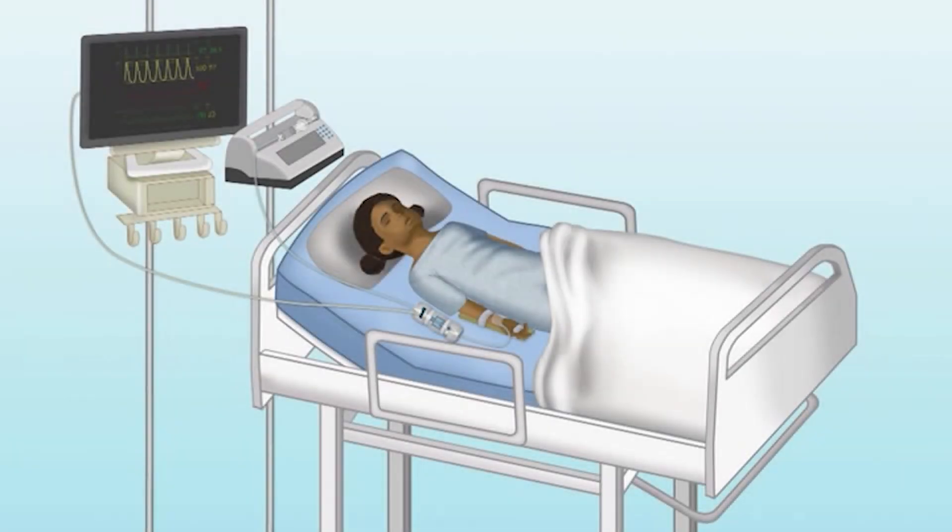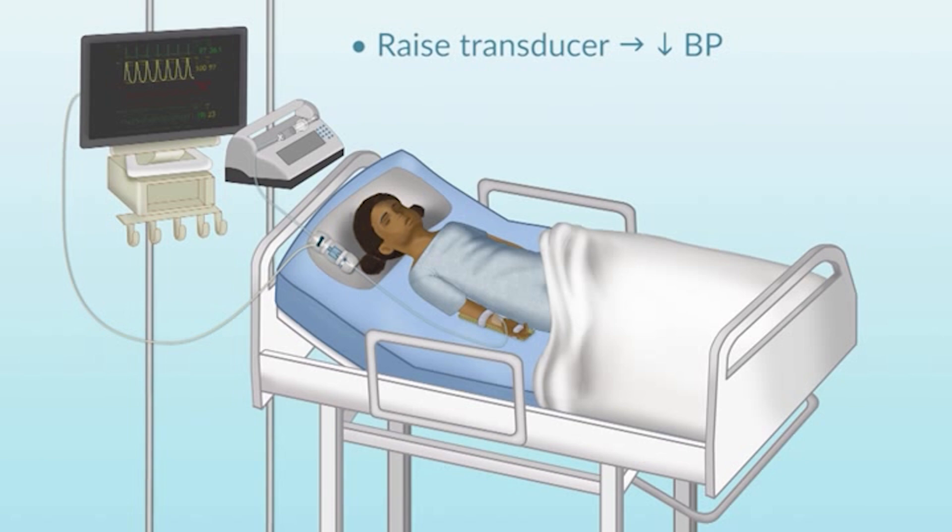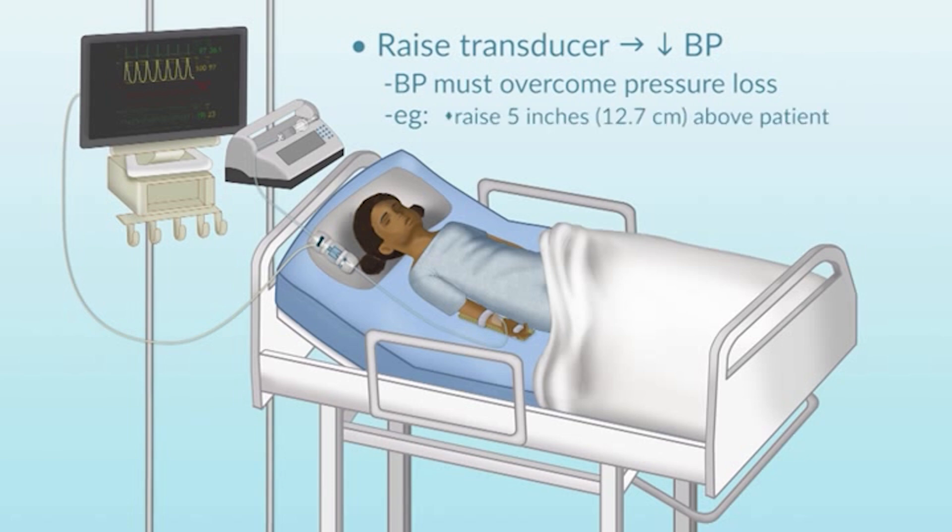By the same token, if I take the transducer and raise it above the patient, I'm going to lower the patient's arterial pressure reading by a quantity equal to that column of fluid, but in the other direction. The patient's arterial pressure now has to overcome the pressure loss generated by raising the height of the transducer. If I raise it up about five inches, I'm going to lower the patient's arterial blood pressure reading by about nine millimeters of mercury.